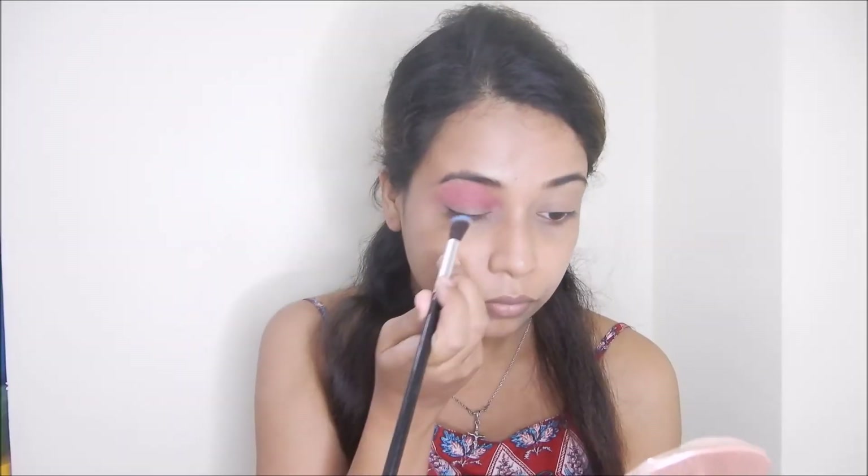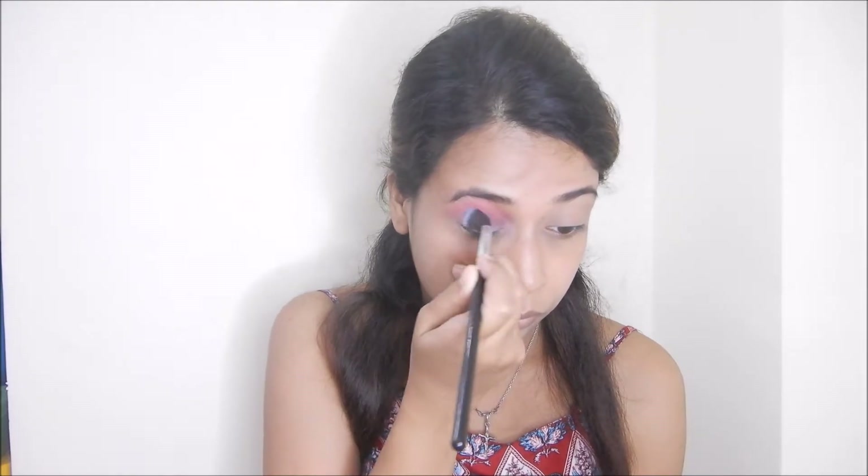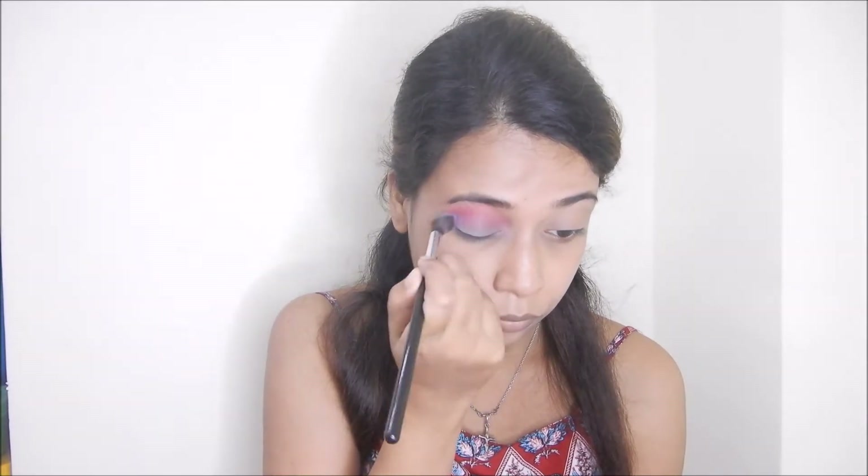For the next step, I am going to use a fluffy brush and apply a blue shade. I apply it again and blend it well.